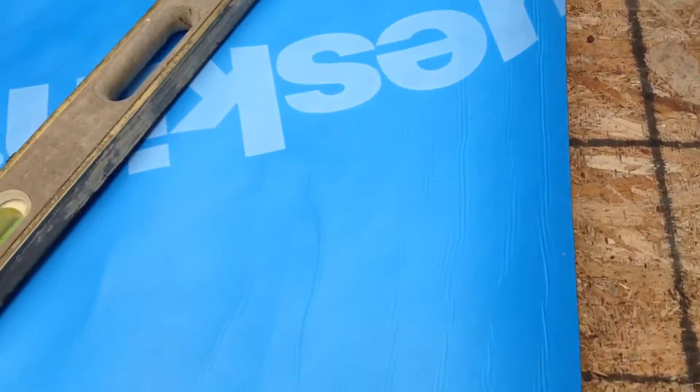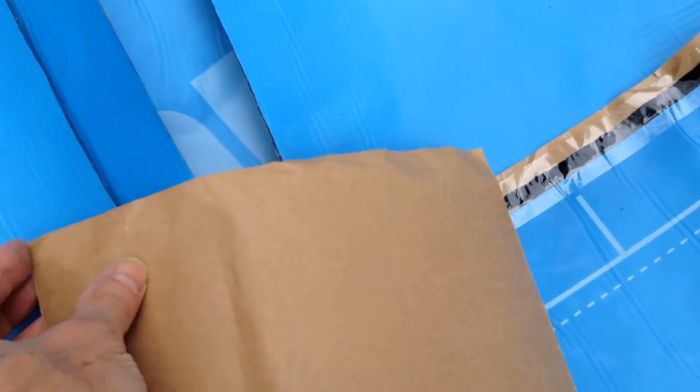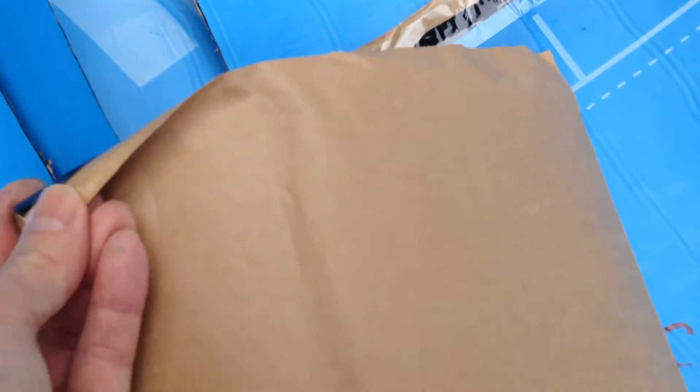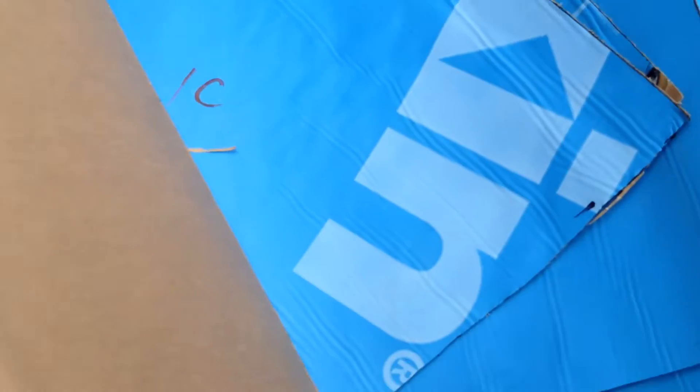It's got a waterproof layer on this side, and on this side it's got a sticky bit. Let me find a small piece here and show you that. This paper peels off, so it's a self-adhering product.